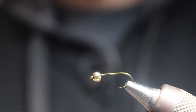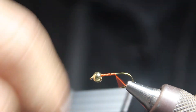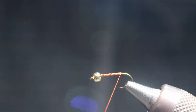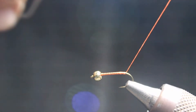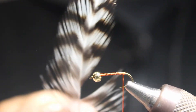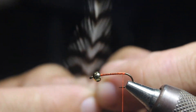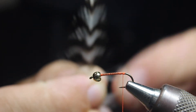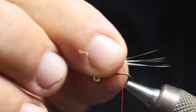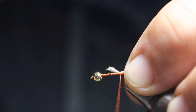We're going to start here using some orange uni thread. We're going to wrap this up to the back to get the tail going, going back just to about the point, not quite to the bend. We're just going to use a little grizzly hackle — you want to get some of the stiffer hackles. Pull off a good chunk, maybe fewer than eight fibers, and the tail is going to be nice and long, about the length of the body.